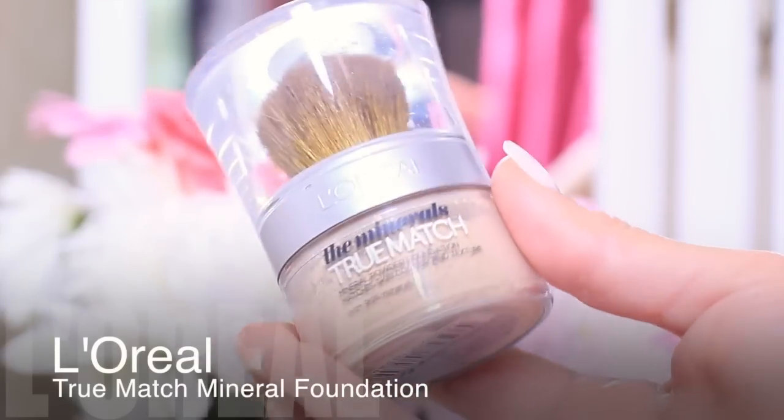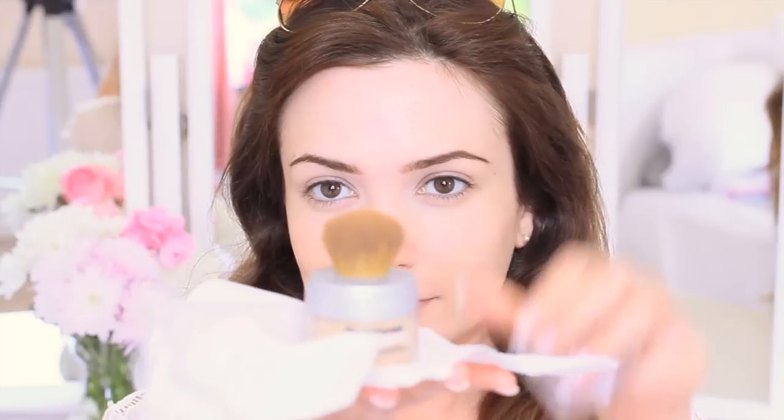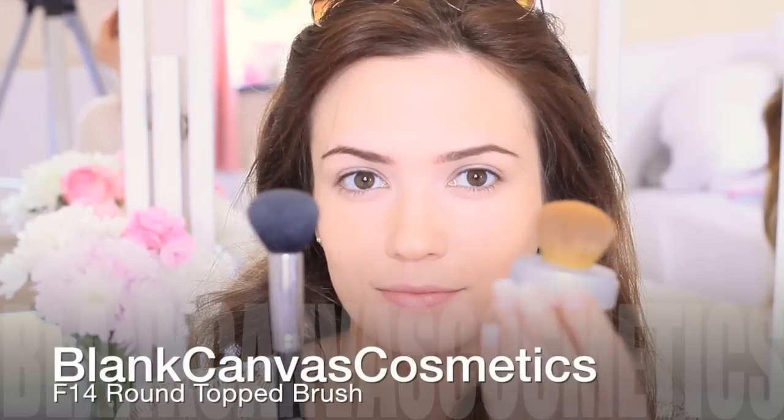Sometimes this is all I will wear, but if you want to apply a foundation, a mineral powder will absorb oils while giving you some coverage. It's a little messy so put a tissue down first to catch fallout. Use light buffing motions over the skin — you can apply this all over the face or just concentrate on areas you want coverage. If you don't want to use the brush it comes with, try the F14 by Blank Canvas Cosmetics. It's very similar and it works great.